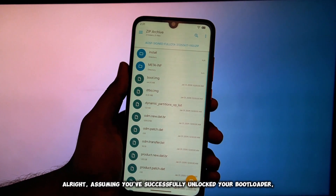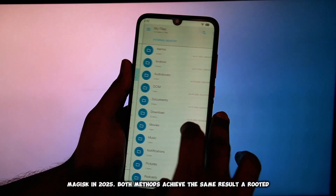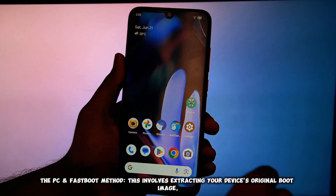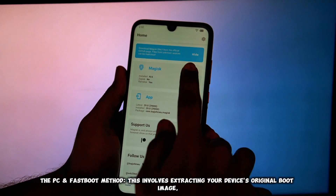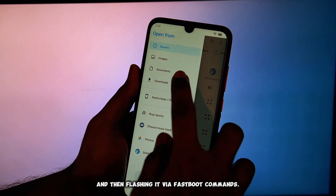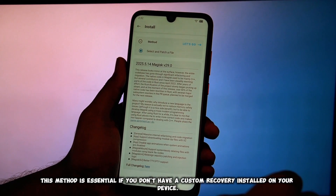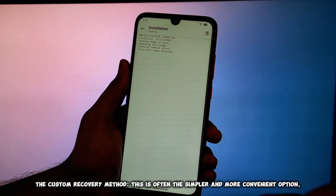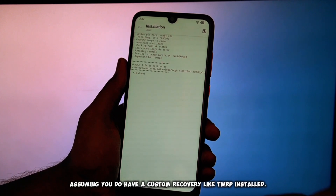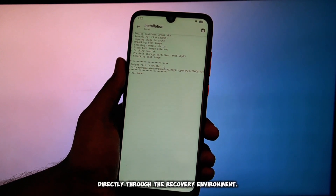Assuming you've successfully unlocked your bootloader, let's talk about the two primary methods we'll explore today for installing Magisk in 2025. Both methods achieve the same result: a rooted phone. The PC and FastBoot method involves extracting your device's original boot image, patching it with the Magisk app, transferring it to your computer, and then flashing it via FastBoot commands. This method is essential if you don't have a custom recovery installed. The custom recovery method is often the simpler and more convenient option, assuming you have a custom recovery like TWRP installed.